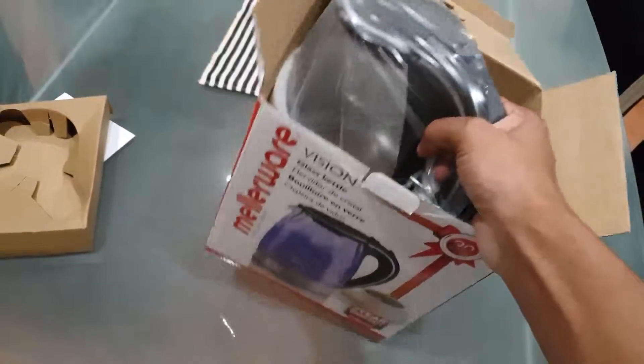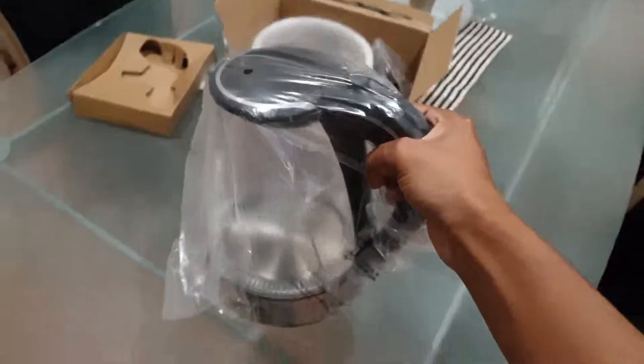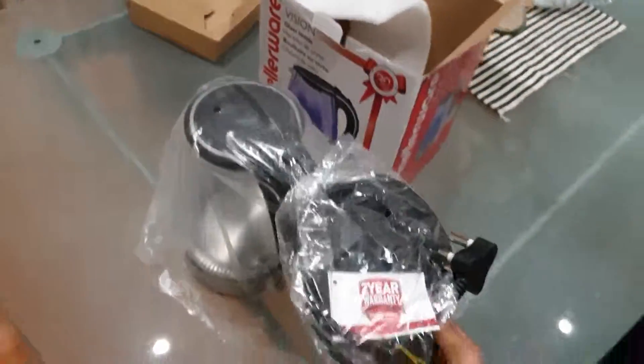Okay, and here we go. Big boy himself — a glass kettle. This is your base, where it generates heat from. And nothing else, as you can see inside the box.